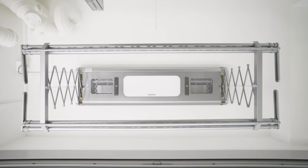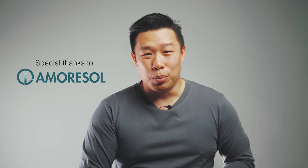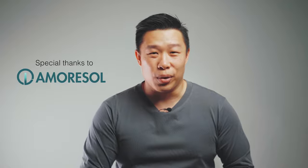Now we'll be taking a look at a couple of the key features, understanding how it works and all the benefits that come with using this product. But before that, a big thank you to Amorosol for sending this out to me for this review. I'll leave all the links in the description below as well as a discount code.